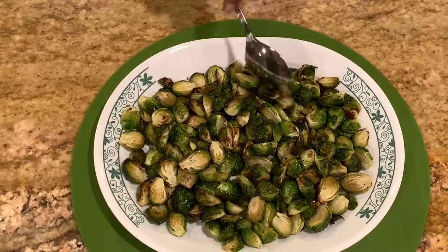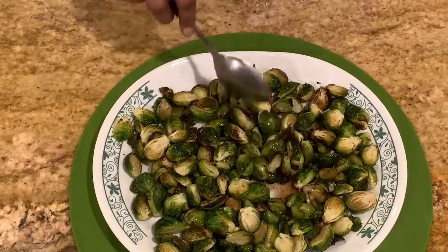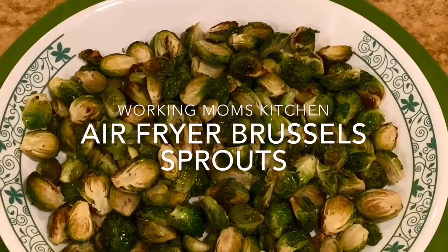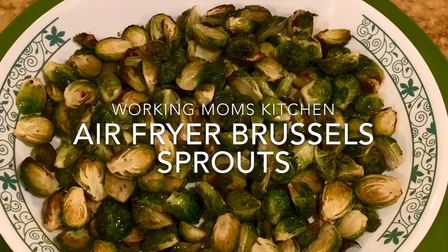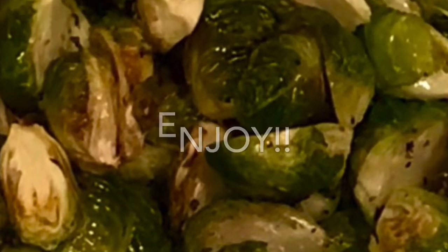You can use the brussels sprouts in salads or eat them as a side dish. I hope you'll give it a try and enjoy. Thanks for watching! Mmm, yummy!